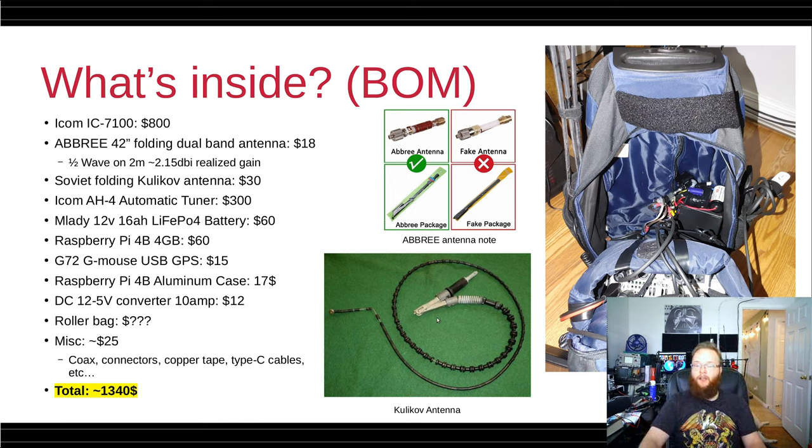Since it's entirely untuned, the most important other item in this bag is the ICOM AH-4 automatic tuner, which will run you about $300. The Kulikov antenna is an eBay special — they ship from Ukraine, Soviet new old stock, and they're pretty easy to find for around $30.